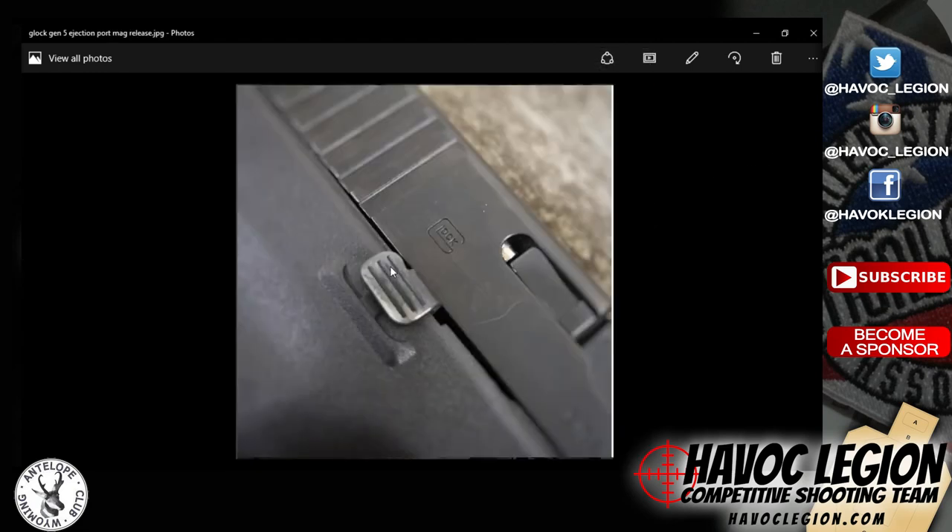Here you can see pretty easily the ambidextrous slide release, which is pretty cool for a lot of left-handed people — even though there's about 1 in 10 people that are actually left-handed, it still makes it a more versatile firearm to use for the masses. My son shoots left-handed and he has trouble with the mag release, but a lot of times he's been able to learn how to just seat the magazine with enough force where it'll actually send the slide forward, loading the next round in. So that's pretty cool that it's just an option there.